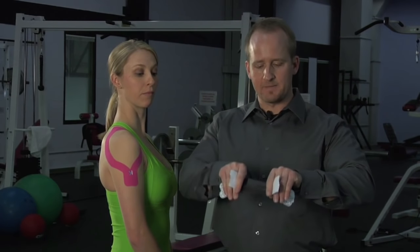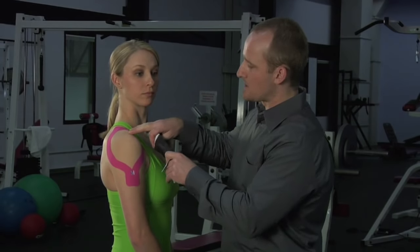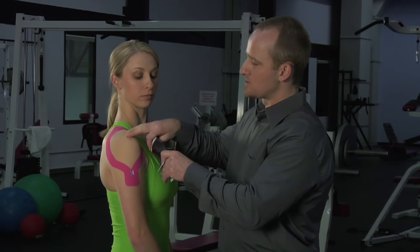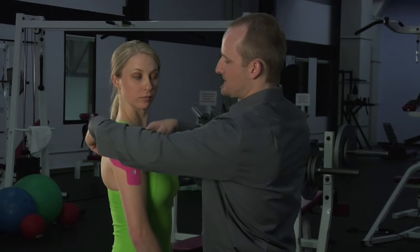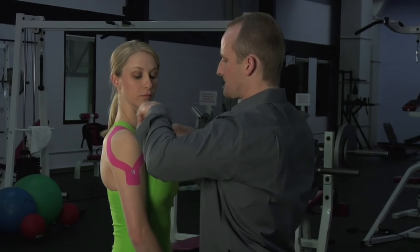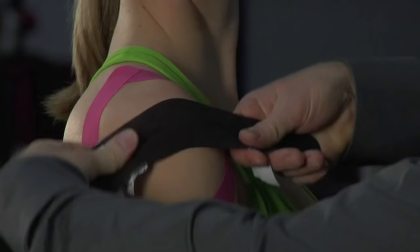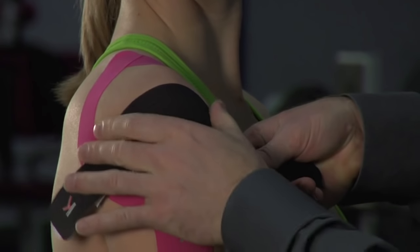Hold the tape evenly. We're going to landmark the acromion process on the top of the shoulder — the bony prominence. Dropping just off that point, place the tape right over the area of soft tissue with full tension, pulling down on the tape, then laying the tails with no tension.